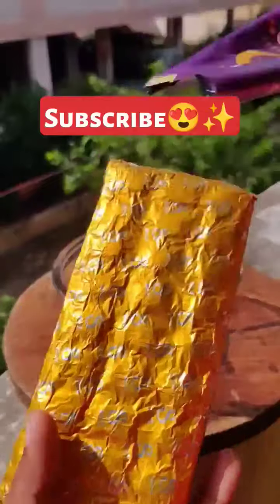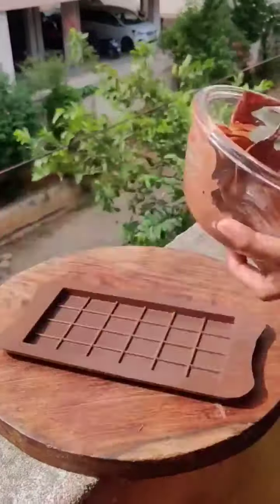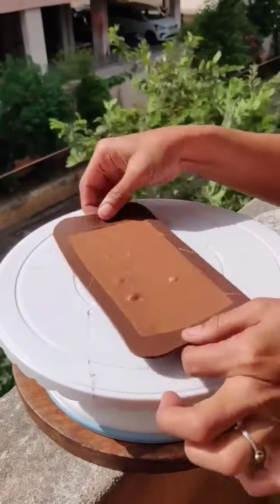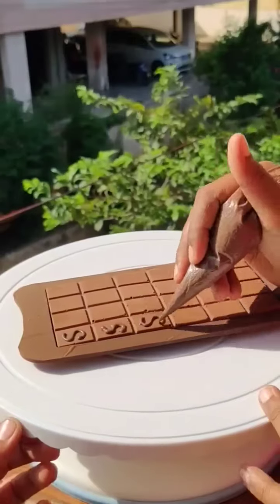Now I have to put all the melted chocolate in a bowl and look at it — there is no shininess for any extra flavor. Dairy Milk is just one piece. Our chocolate is so shiny, and it was a lot of silk after keeping it in my hand.